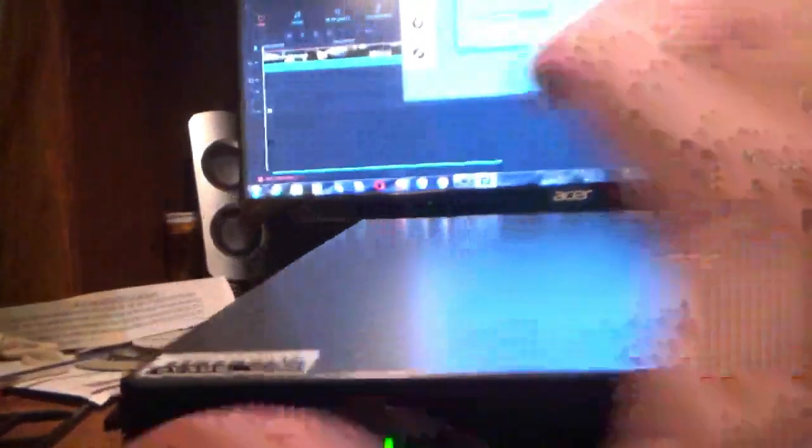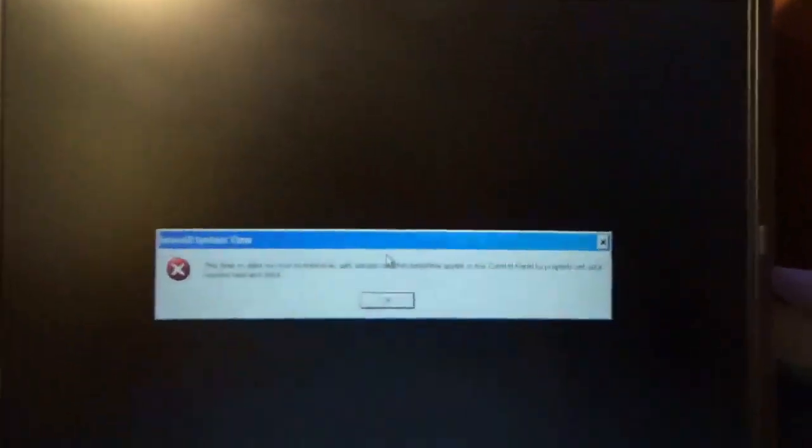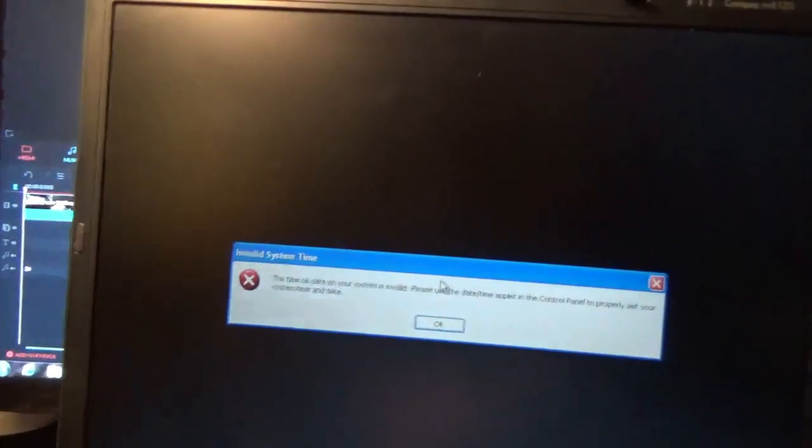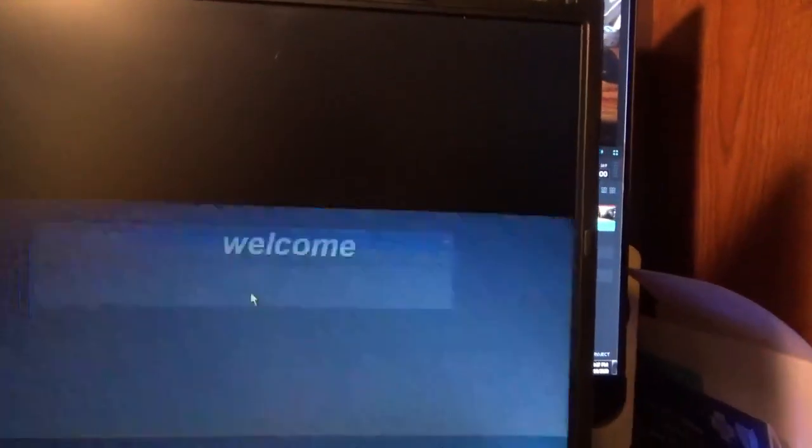I just plugged it in and it looks like it automatically started — just reading something here, looks like the disk. Got a power light. Windows is starting up. There's a message: the timer dating system is invalid, please use the control panel to properly set it.